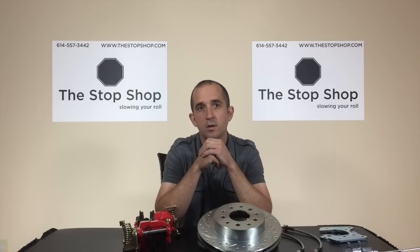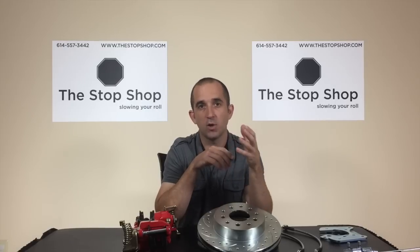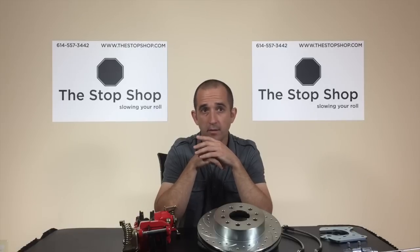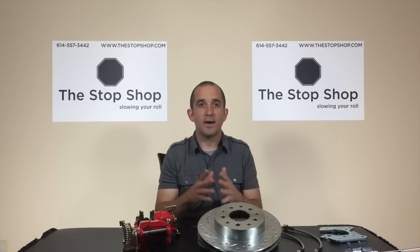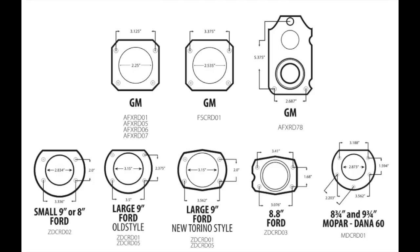First, you'll need to know the following information about your vehicle. Some of this can be deduced simply by the year, make, and model if no modifications have been made. First, is this the original rear end in the car? If not, what kind of car is it out of and what type of rear end is it? If you're unsure, you can look at this diagram on your screen showing the most common rear ends found on 50s, 60s, and 70s cars.